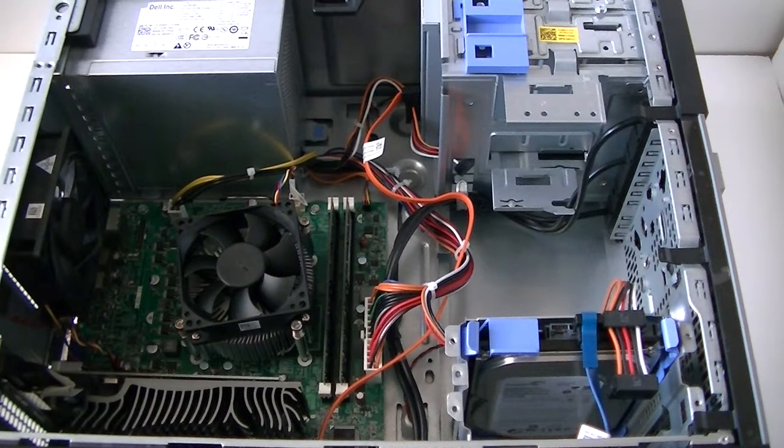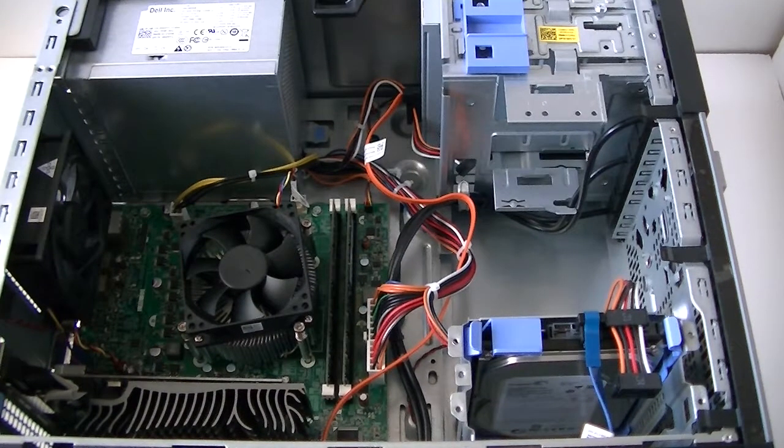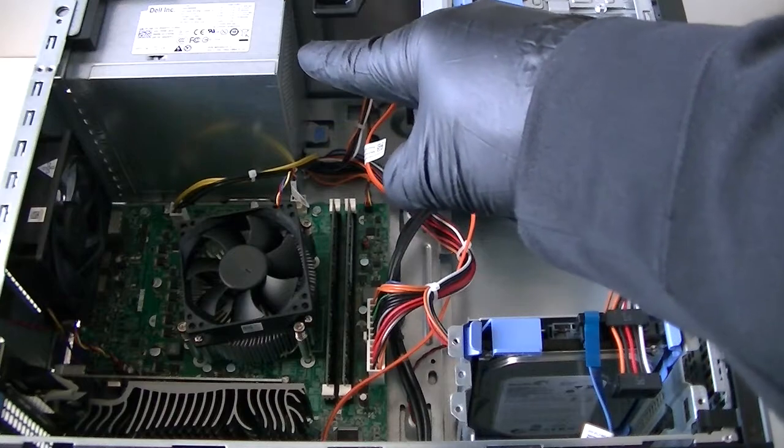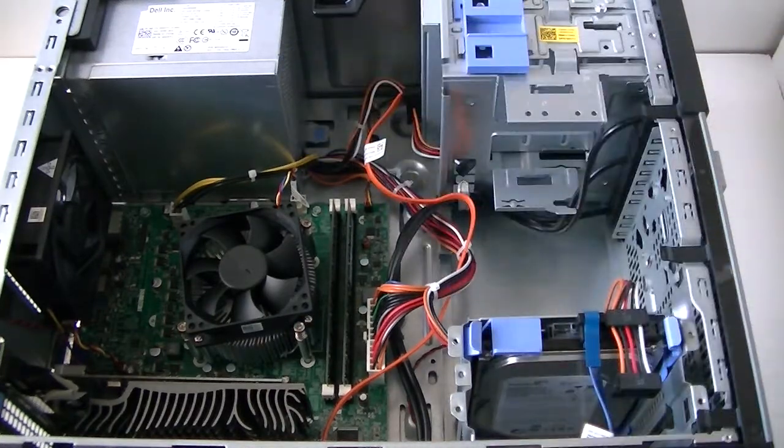So you guys, this is going to be it. This is for the video upgrade for the Dell Optiplex 390 Mini Tower. You can watch my other video — I did an upgrade on a power supply but it's a separate video. You can look at my channel. This is MXKDI here. Thanks for watching. Bye.